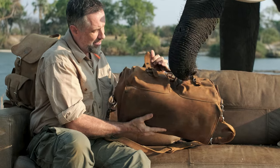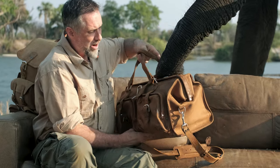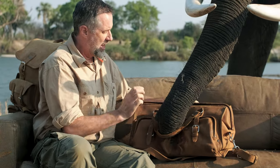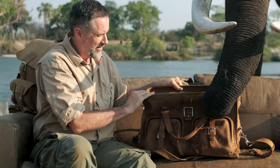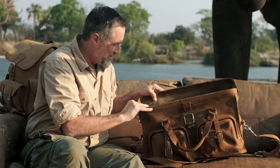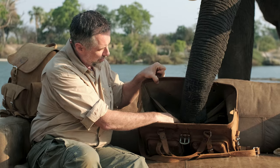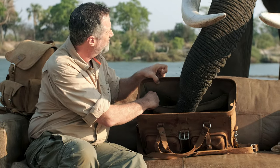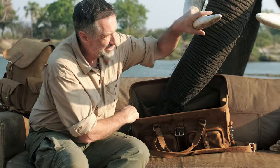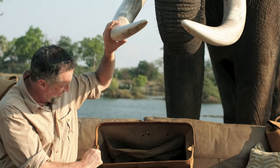Anyway, this is the deep pocket duffel — 20 inches wide, nine inches deep. Oh yes, you got elephant snot on me! But anyway, in the back here I've got a pocket for dirty clothes or whatever you might want to have in there. And these tusks are awesome.